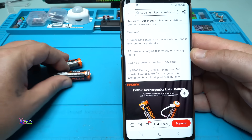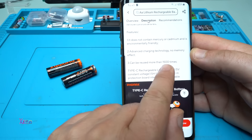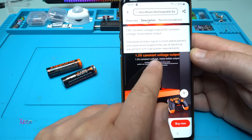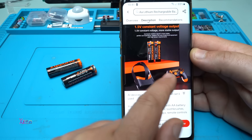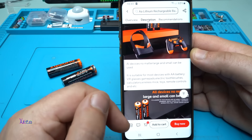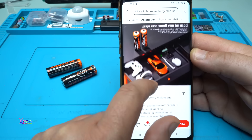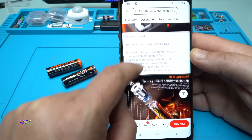According to the description, these batteries can be reused more than 1500 times. Type-C rechargeable, 1.5 volt constant voltage output. You can use them for a gamepad, VR devices, RC toys, calculators, a toothbrush, mouse — whatever you want.